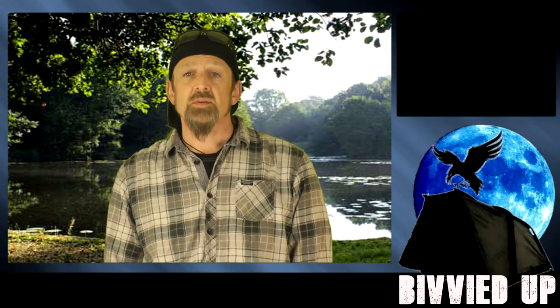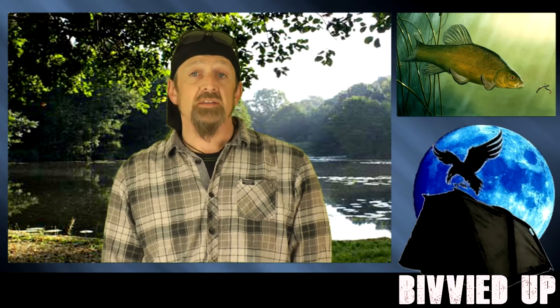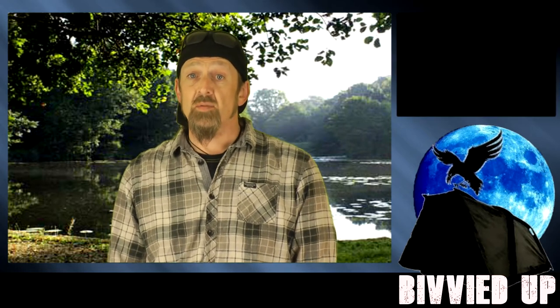Now before I start I just want to say that everything I'm talking about in this video doesn't solely relate to carp. Barbel are designed similarly and have similar abilities - they love a good boilie. Tench, bream - they love a good boilie, all carp anglers will testify to that, often that they love it a little bit too much.